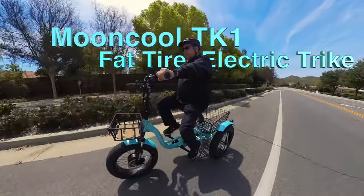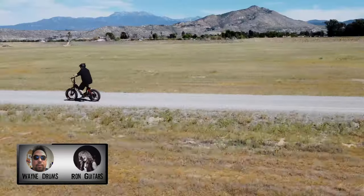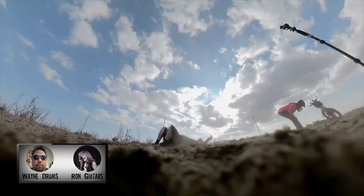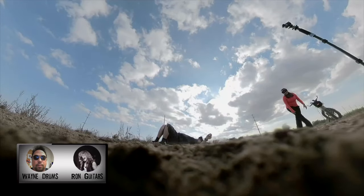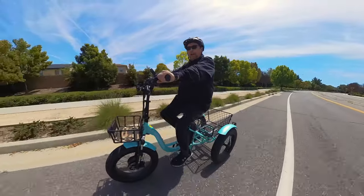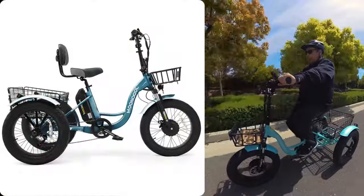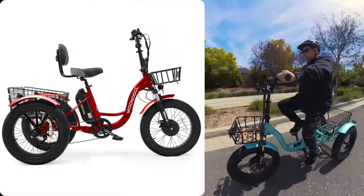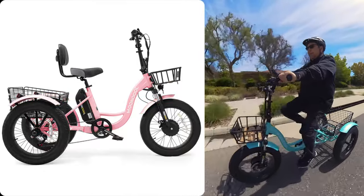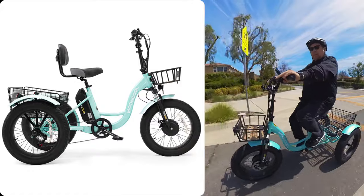Today I'm on the TK1 Fat Tire Trike from Mooncool. Wayne here, and thanks to Mooncool for sending me their TK1 Fat 20 Trike for review. This bike comes in six colors: Buccaneer Green, Dark Red, Cool Black, Warm Pink, Navy Blue, and Cyan Green — which is the one I'm riding, a sort of sea foam color.